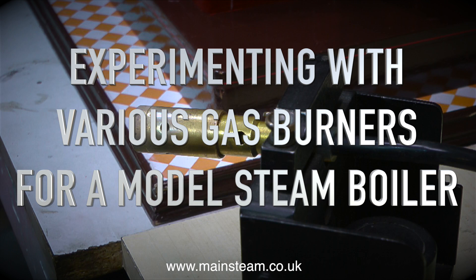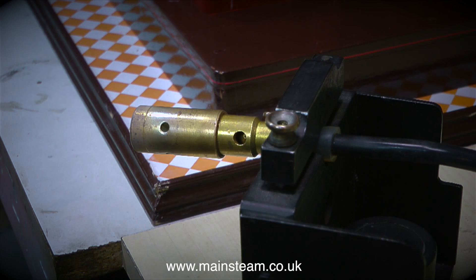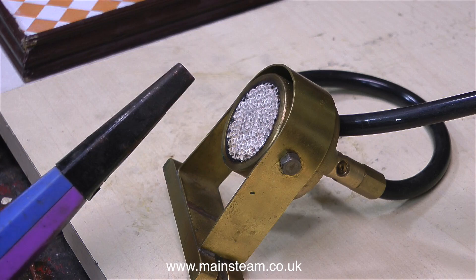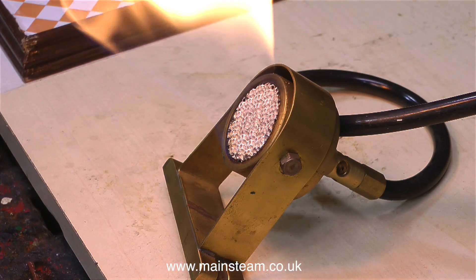I looked through my box of old burners and tried the first one, but it was not good at all. It didn't give much heat and the flame kept blowing out. I then tried one I made several years ago and all this does is give a massive yellow flame. The jet's not right.